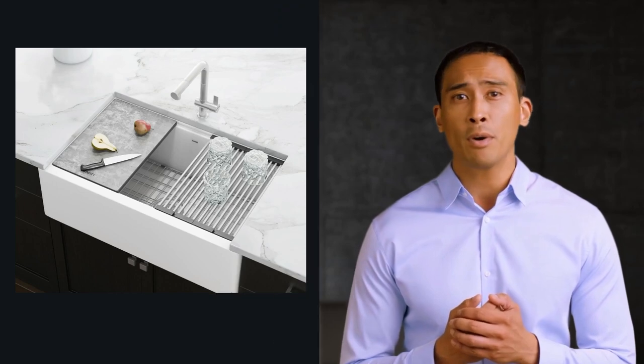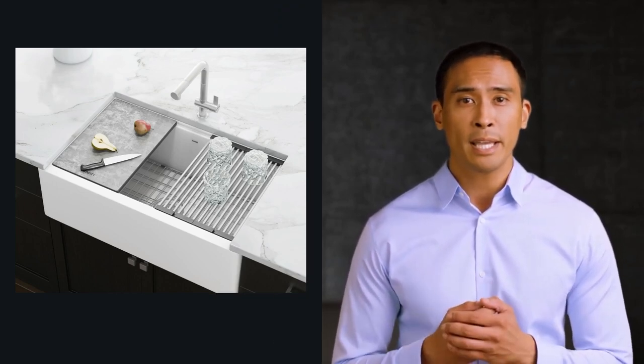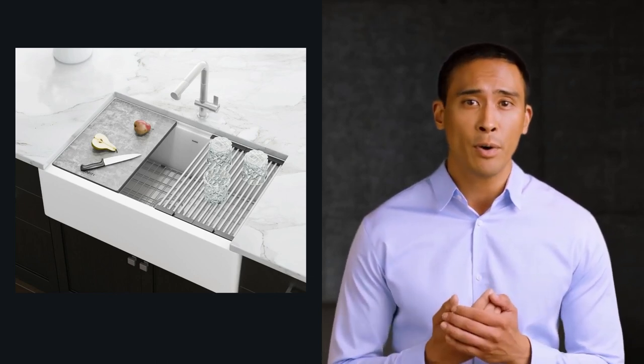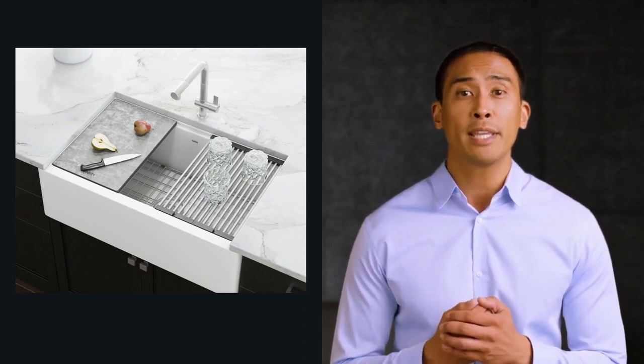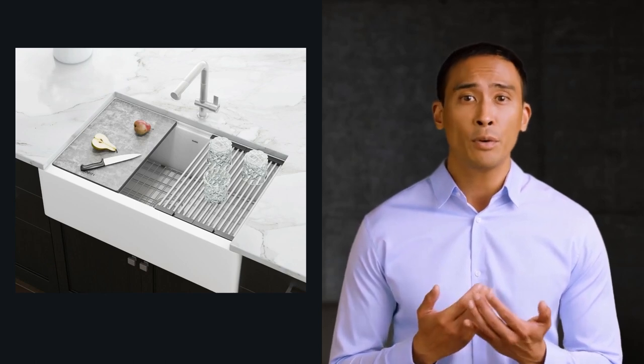The Ruvati model RVG1533WH is almost too good to be true. The Epicast Collection from Ruvati presents granite, workstation, and apron front features all in one sink. Crafted in Italy and constructed from 80% crushed natural granite, each sink has extreme durability and the look of real stone.